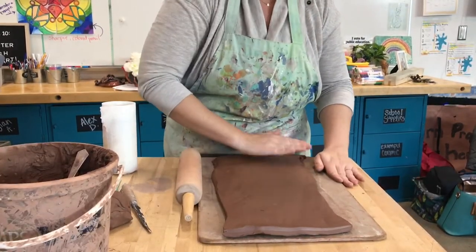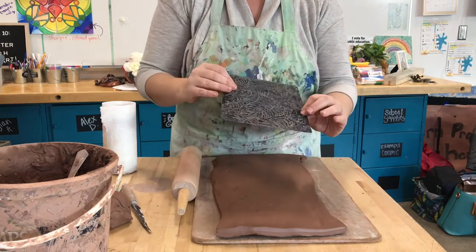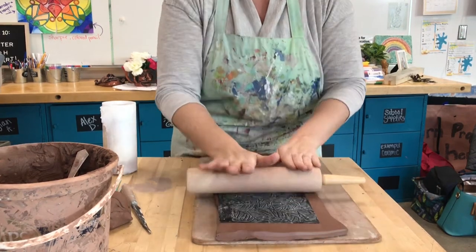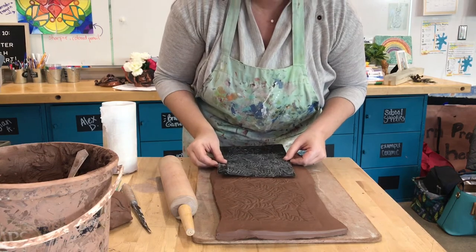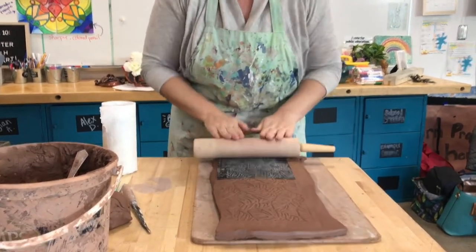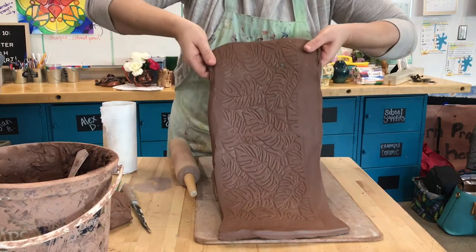Once my slab is rolled out and uniform, my next step is adding texture. Whatever you're going to do for texture, go ahead and add it now. I'm using this texture stamp. We rolled our slabs a little thicker than needed because as we add texture, we're pressing down and the slab flattens out. My texture imprinted really nicely. However you're adding your texture, make sure it goes on nice and deep — if it's not deep enough, it will disappear as we build the project.